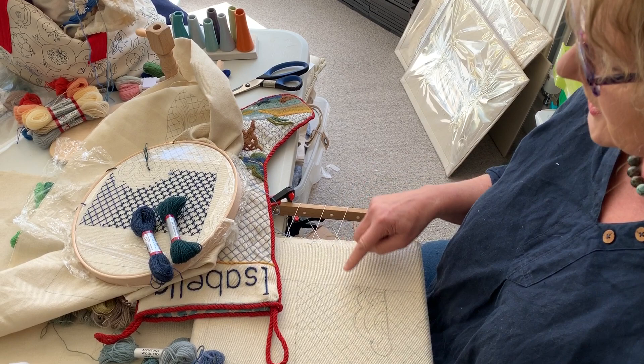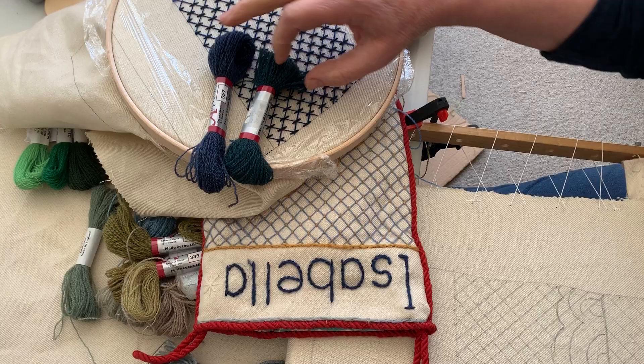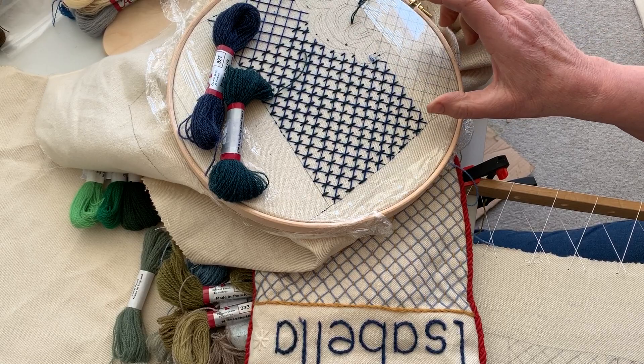I'm all set up with the clamps holding the frame to the table, which is nice and secure. I want to show you that you can choose any blue for the laden couch work, which is the lattice work behind. For this one I've chosen a very dark blue and then couched it with a green in a double thread, so you can see that's actually a rather gorgeous combination.